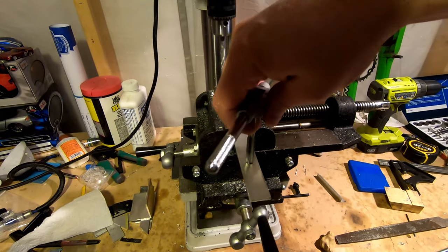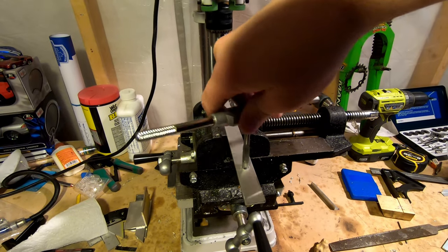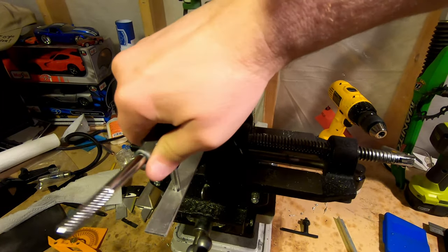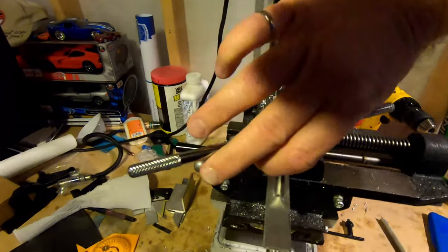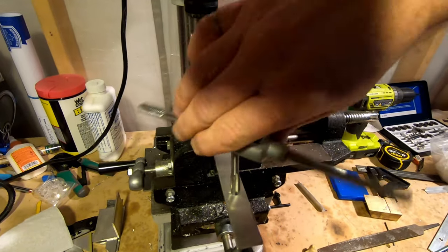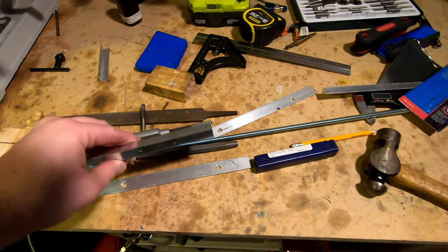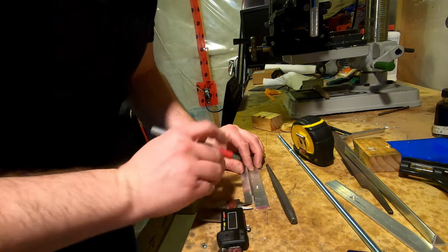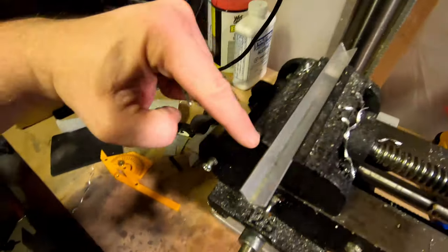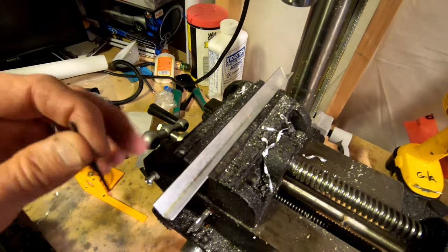Now I'm just going to thread the hole — gently, gently, there we go. Next we just need to mark the matching holes for the hold-down bar. We've got the holes marked here and here and they're equidistant from the ends. Then all we gotta do is drill these out and make sure the ready rod can go through them.